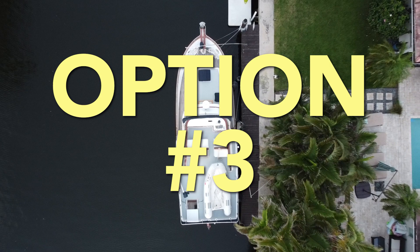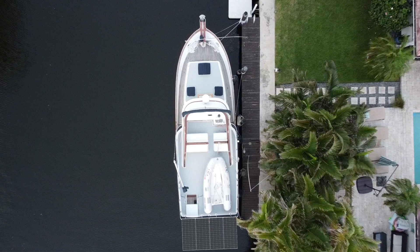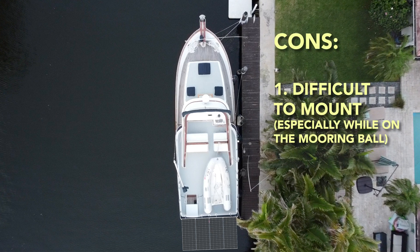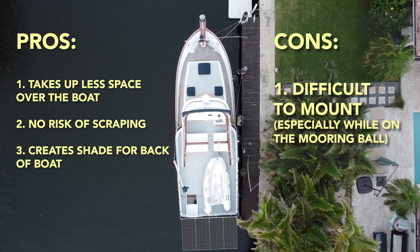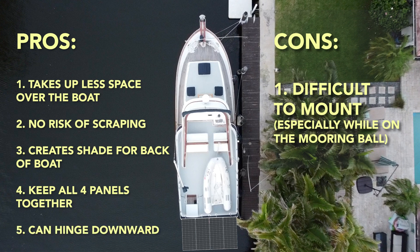Finally, number three: mount the panels off the back of the boat. This was probably the most tricky option when it came to actual mounting, but overall we thought it best for these reasons: one, it doesn't take up any valuable space onboard; two, there's no risk of scraping on the sides; three, it creates more shade while sitting on the back of the boat; four, we can keep all four panels together rather than wiring from two different sides; five, we can hinge the panels down if we need to do any work on them.